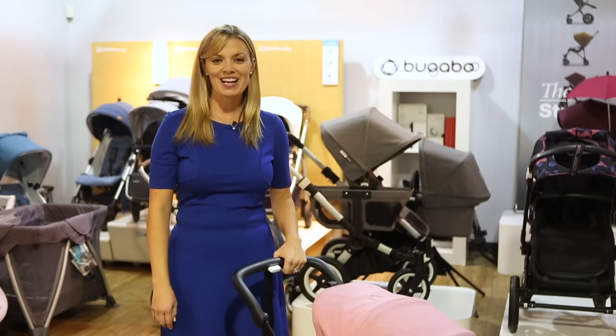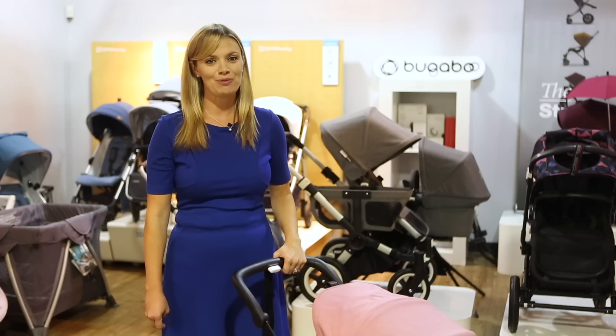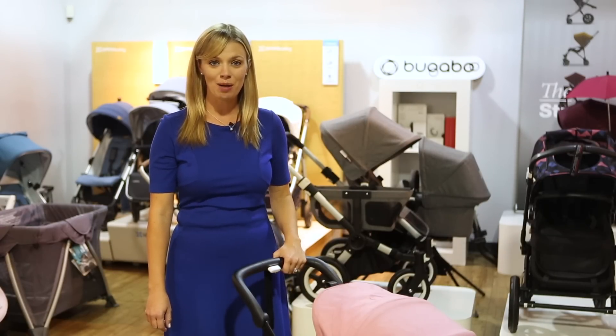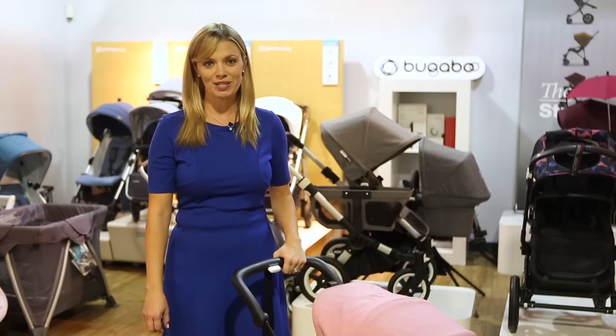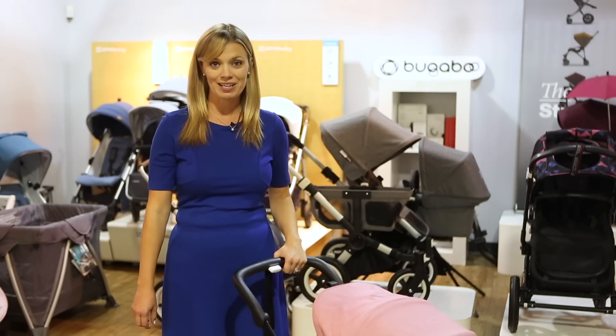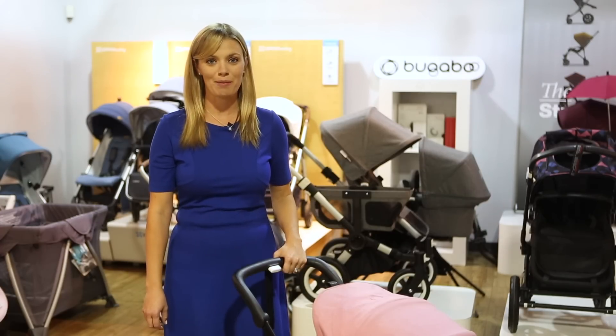Hi, I'm Amy, owner of Strolleria, and in this video I'll show you the new Bugaboo Ant Stroller. The Bugaboo Ant will be available to order in June 2019 at strolleria.com, where we offer free shipping, no sales tax, and registry rewards. If you have questions about the Bugaboo Ant, email us at customercare@strolleria.com or leave a comment below.